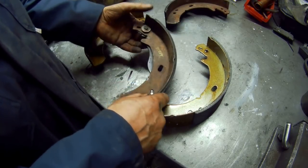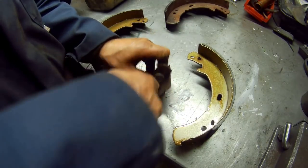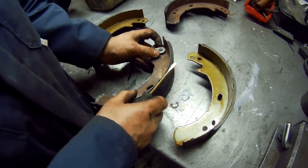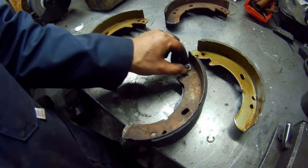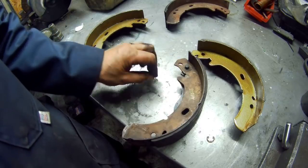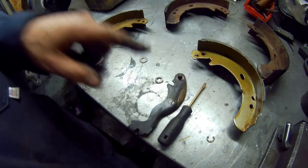Next thing, we need to pull off this little circlip here using the flat screwdriver — it should come off quite easy. There it is. Take the washer off, and then underneath that there is a concave set of spring washers. You can see how they look — they're very, very simple. And then there's your pivot arm. We get rid of that, and then we get some lubrication because that is quite dry.